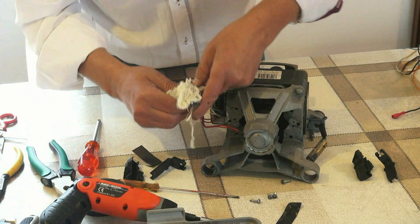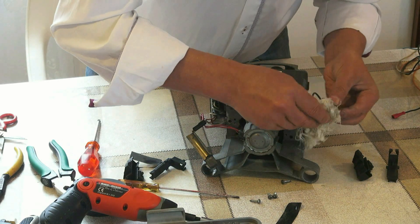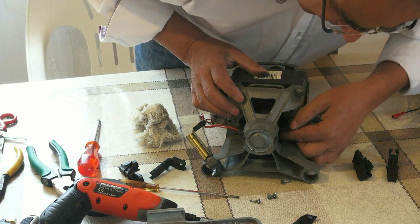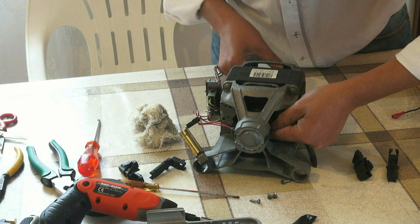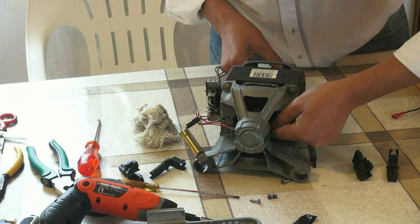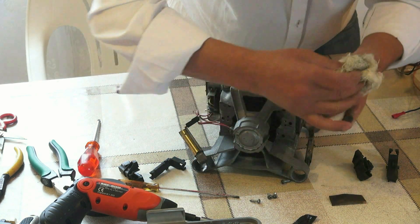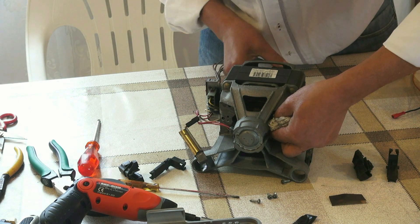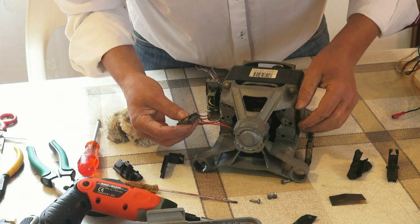Se limpia un poquito. El rotor también se le puede limpiar — con una lija lo colocamos aquí y se limpia un poquito. Se sacan algunos rebarbos que pueda haber, y se limpia un poquito también. Esta está muy bien.